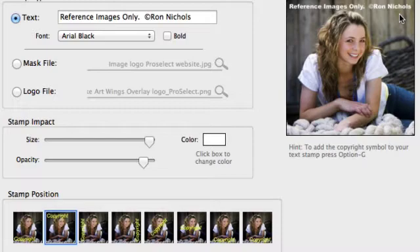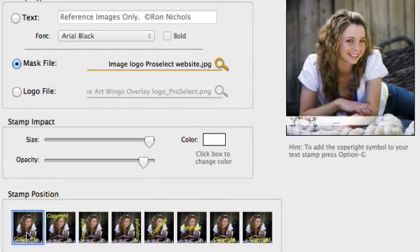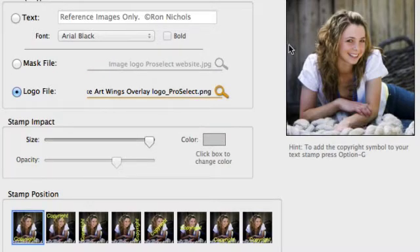I actually sent some low-res images out to a magazine for approval today, so I used a text watermark like that. We can also use a mask file, which allows us to bring in an image as a single color mask. I can vary the position, opacity, color, and size of that mask. And now with the logo file option, I'm going to go ahead and choose that logo file.